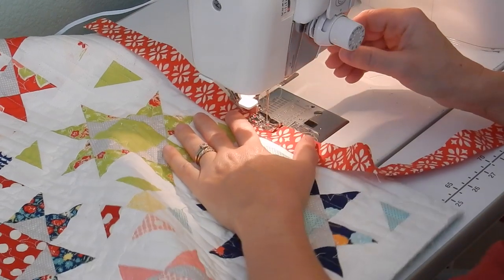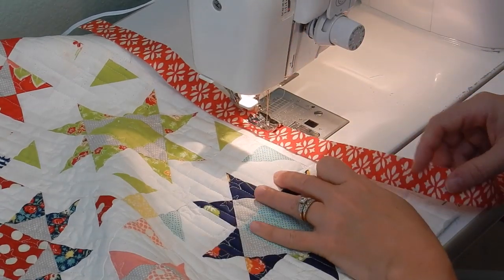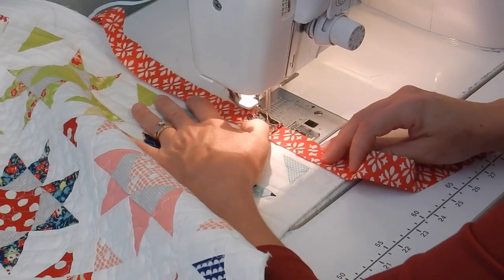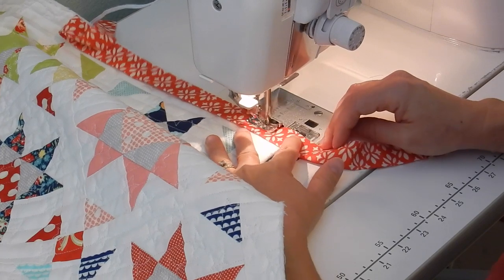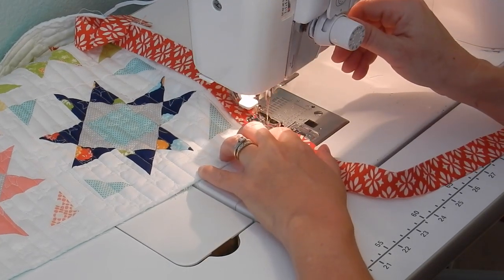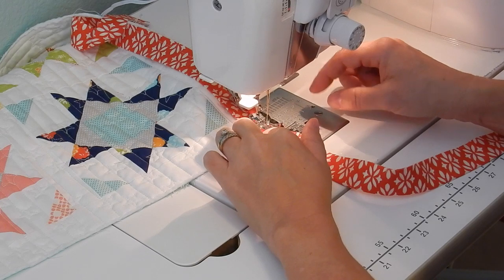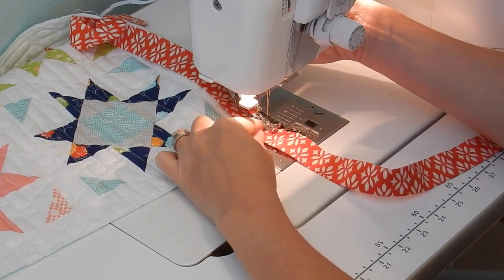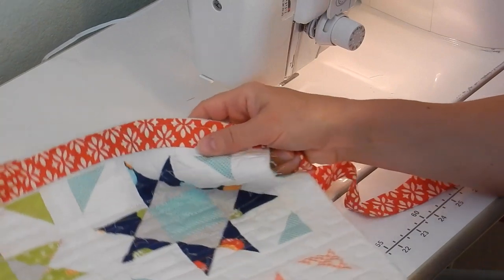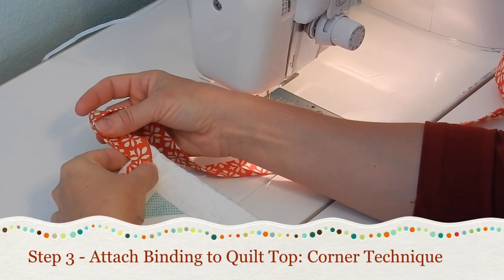Use a quarter inch seam, back up your stitch right at the beginning, and then sew until you get just about one quarter of an inch away from your corner. When you get about a quarter of an inch away from the corner, stop sewing. If you're worried about getting the exact measurement right, it helps to use a pin to mark it. Once you've back-stitched and stopped, remove your quilt and binding from the machine.